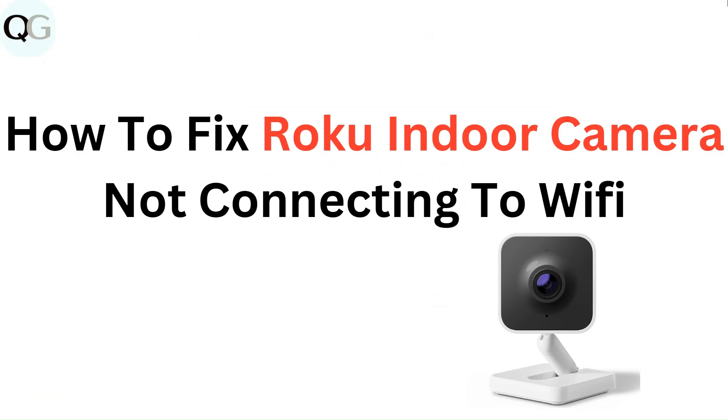Hello everyone. In this video you are going to learn how to fix Roku indoor camera not connecting to Wi-Fi.